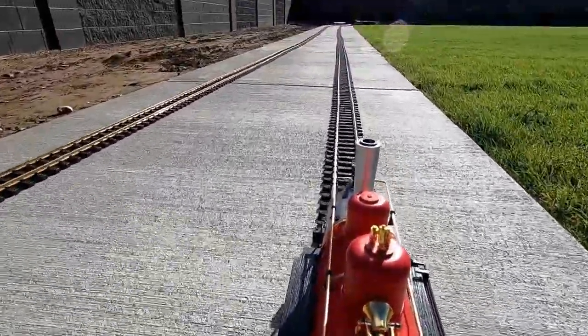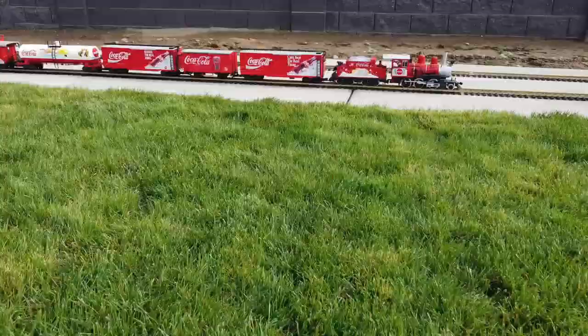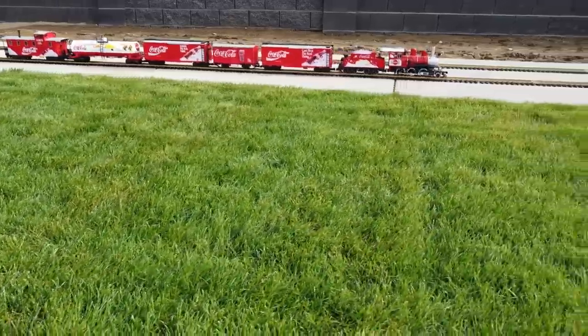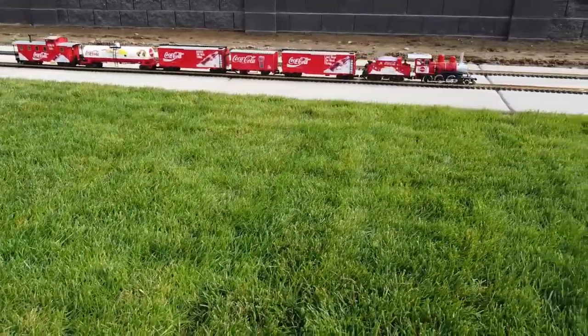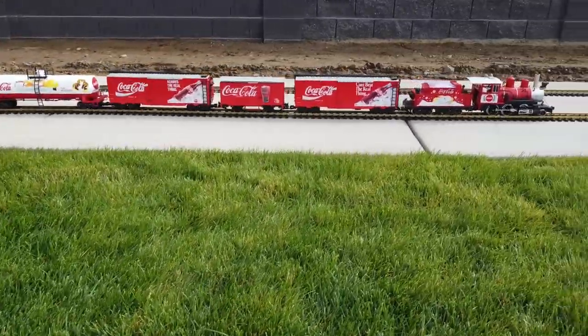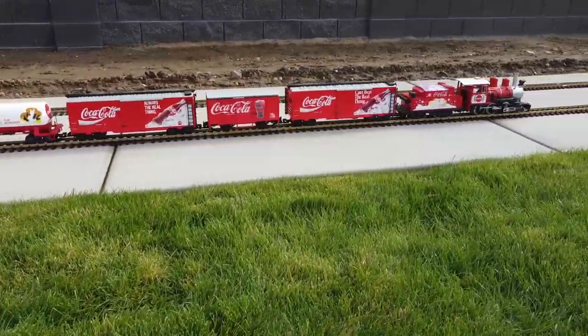Let's switch to a better view from the drone — much better! This was a little easier video for me to make, thanks to my young neighbor Gavin. With him running the trains, I was able to focus all my attention on the camera work and flying the drone.